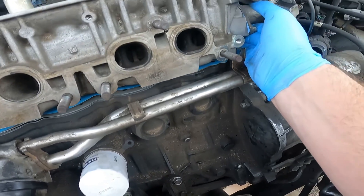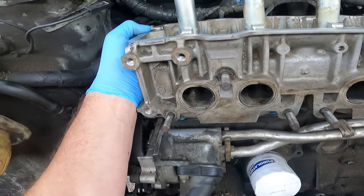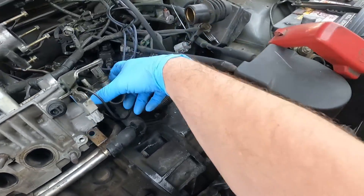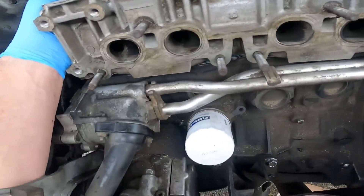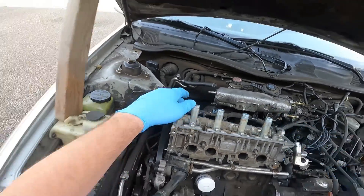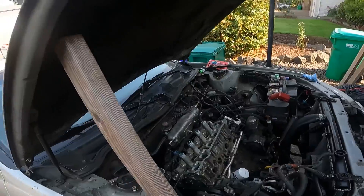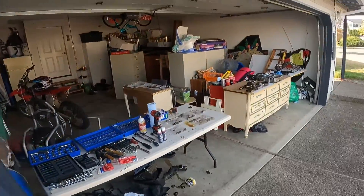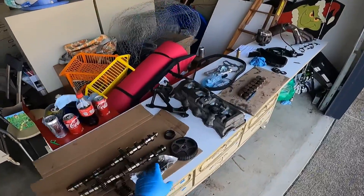All the stuff around it might get in the way a little bit, but nonetheless it should fall set clean down on here eventually. And there we go. Head's sitting where it should. So we'll come over here and grab our little package of head bolts.